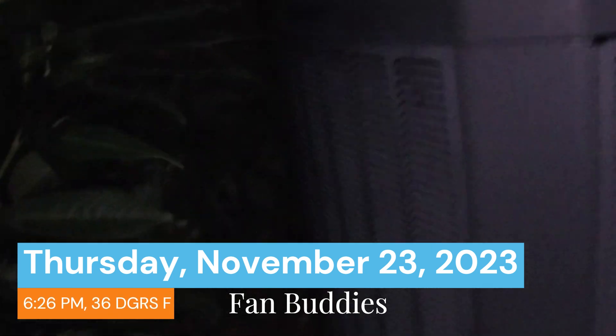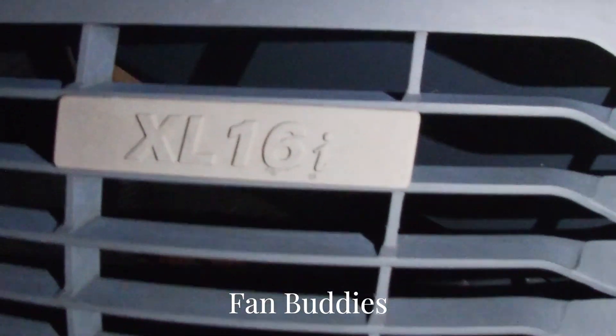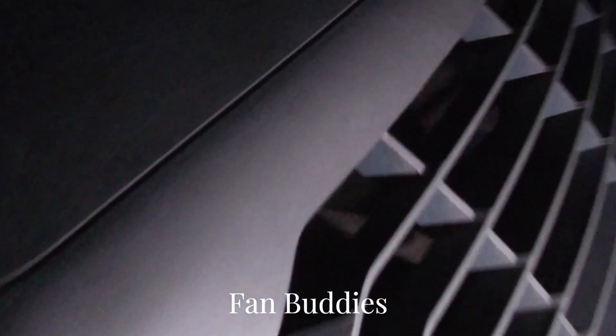I just got this 2016 Trane XL 16i heat pump starting up in heat mode. There's an orange light scroll compressor. GE motor, you can see back there. Reversing valve.